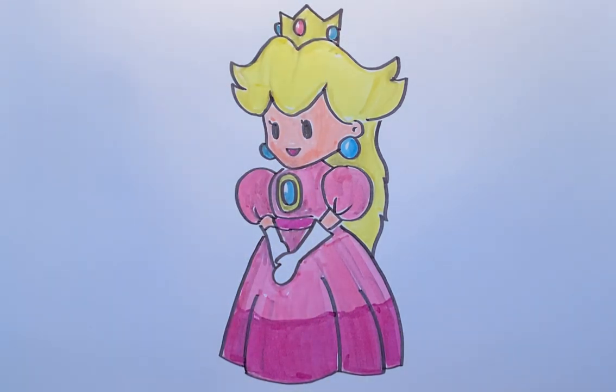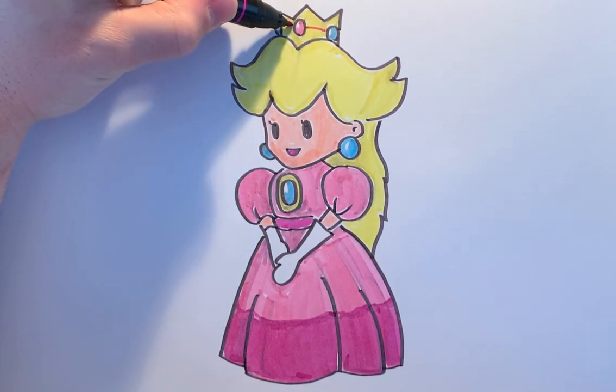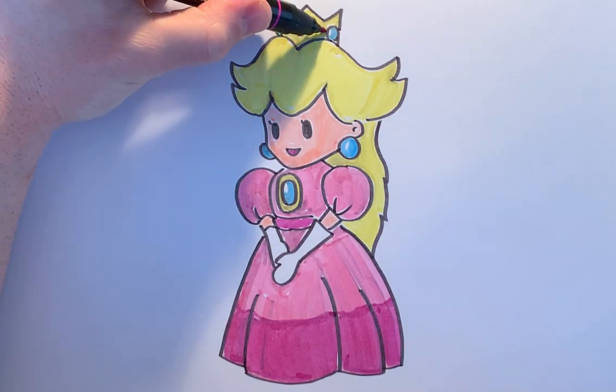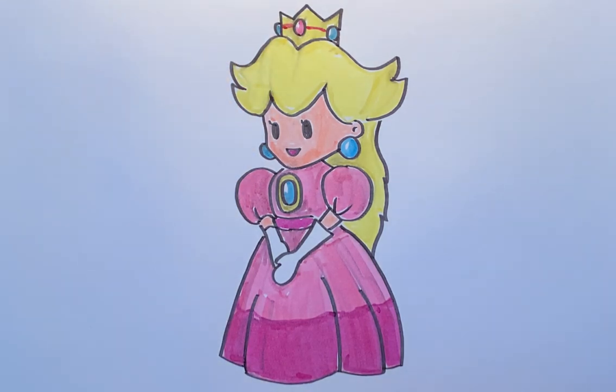One last final touch — I just want to add a mulberry color that comes across her crown to separate the top from the bottom, in between the rubies. I hope you guys really enjoyed drawing Princess Peach with me — give her a try, she's so much fun to draw. Have a great day, bye, and I'll see you in the next one!